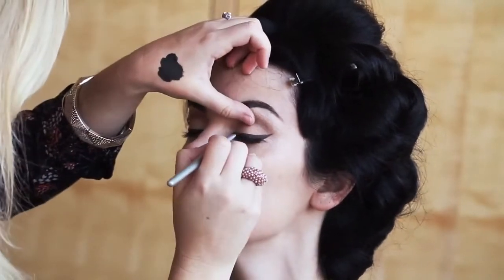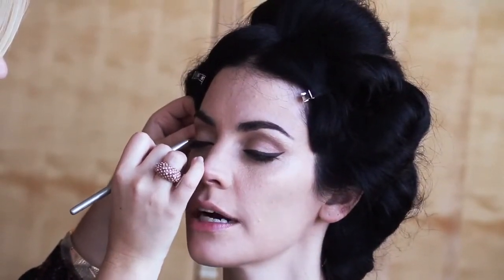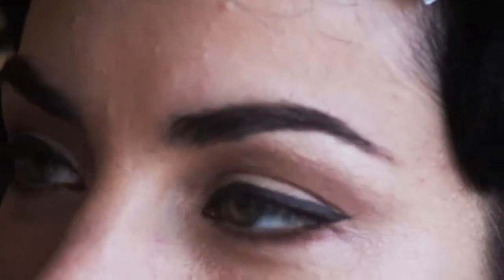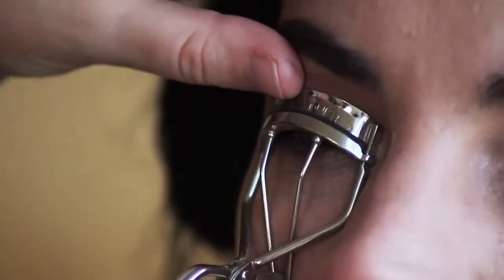This is just a very classic Sophia Loren type of eye. You don't have to do this in one fell swoop — you can go back and forth with it, really perfecting your line. If you make any mistakes, just go ahead and fix them. Hardly anybody can make this perfect all at one time, so take your time.